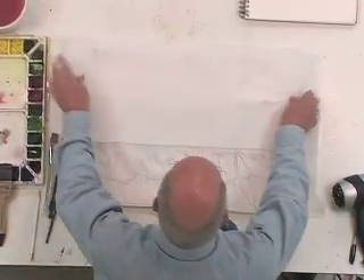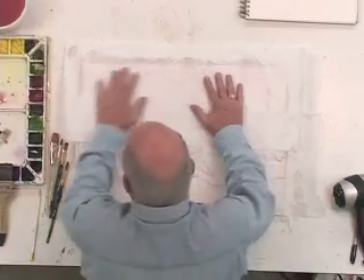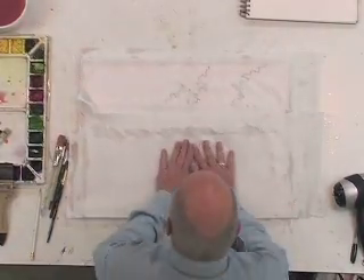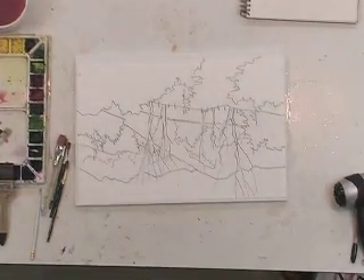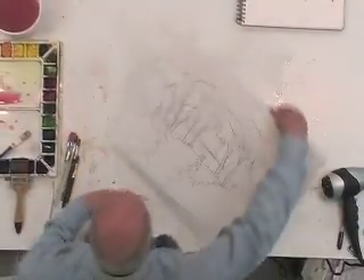I take my hands and in the middle press down very hard while pushing to the sides. What I'm doing here is taking the excess water off of this paper. Then I lift the paper towels up, lay them to one side so they can dry, and now I am ready to paint right now.